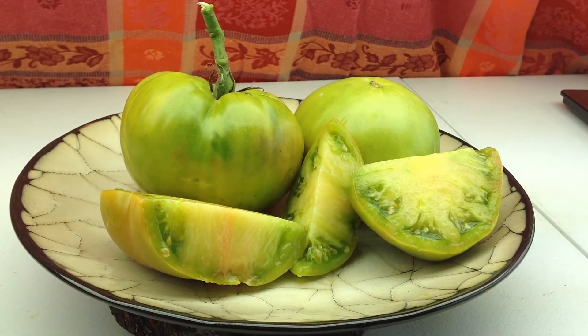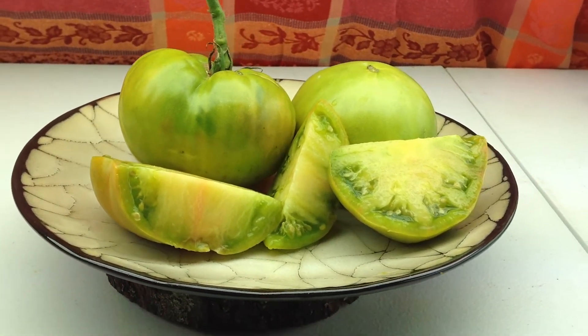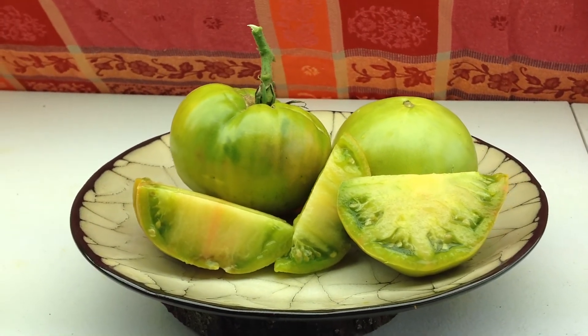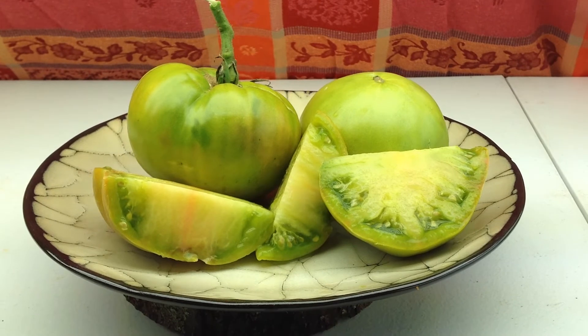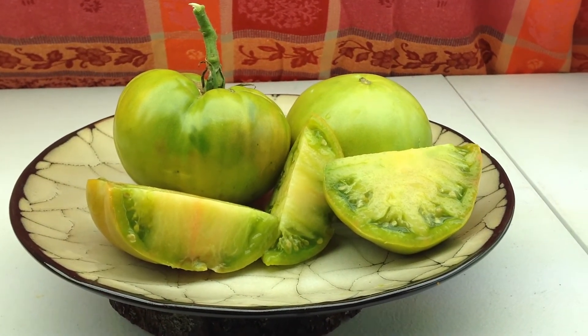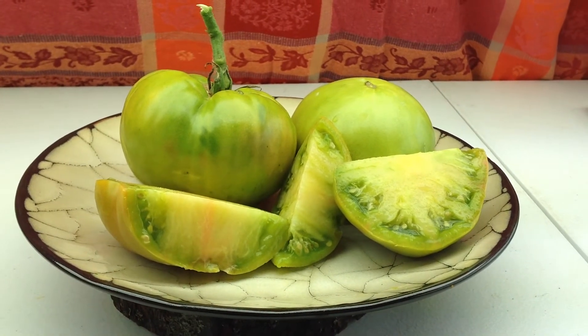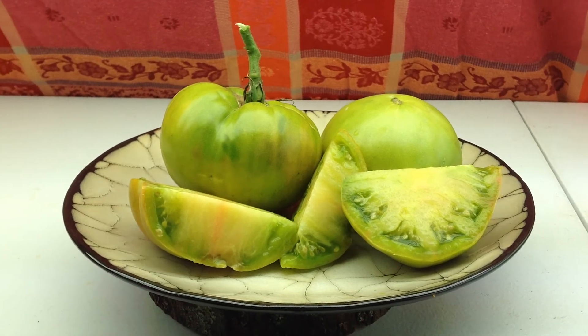It ripens in about 80 to 85 days — mine this year came in around that. I got this row planted maybe around the first of May, and it's now July 17th and I harvested these yesterday, so you do the math.